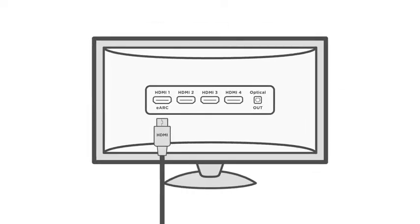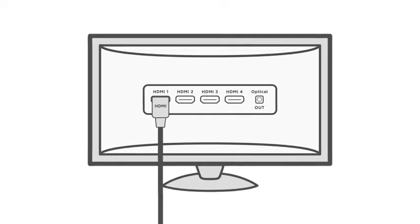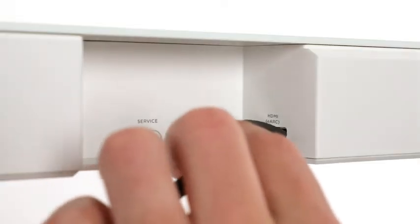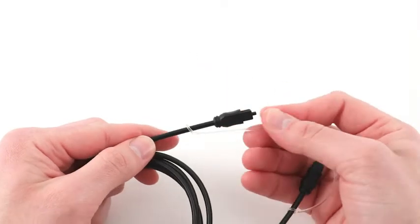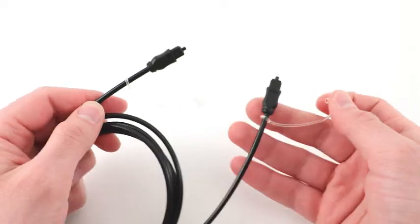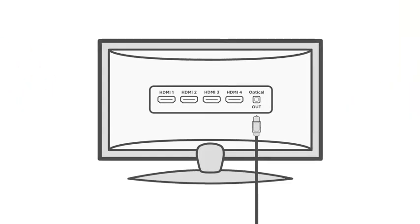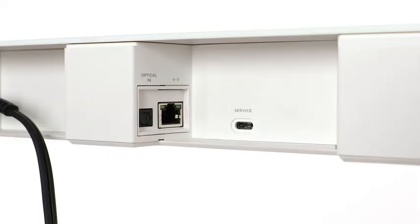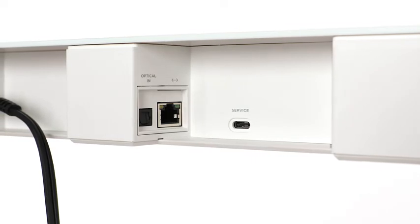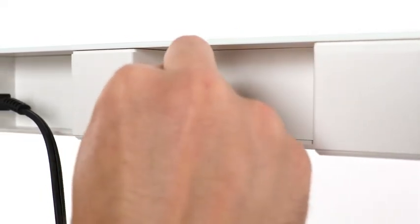Insert one end of the HDMI cable into your TV's HDMI eARC or ARC port. Then, insert the other end into the HDMI eARC port on the back of the soundbar. If connecting with the optical cable, remove the protective cap from both ends. Align one end with your TV's optical out port and insert the plug carefully. Next, align the other end with the optical in port on the back of the soundbar and firmly push until you hear or feel a click.